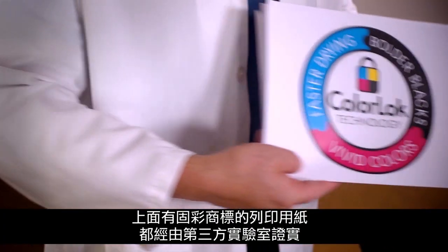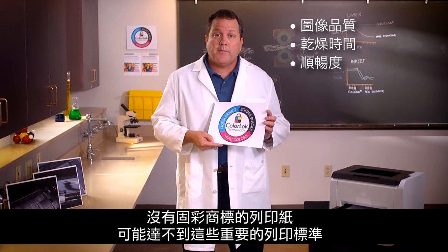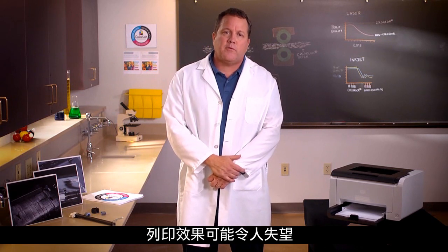All papers that carry the ColorLock logo are validated by a third-party test lab to meet performance standards including surface quality and physical and electrostatic performance metrics to help printers deliver reliable image quality, dry time, and runnability. Papers without the ColorLock logo may not meet these important performance standards and could provide disappointing results.